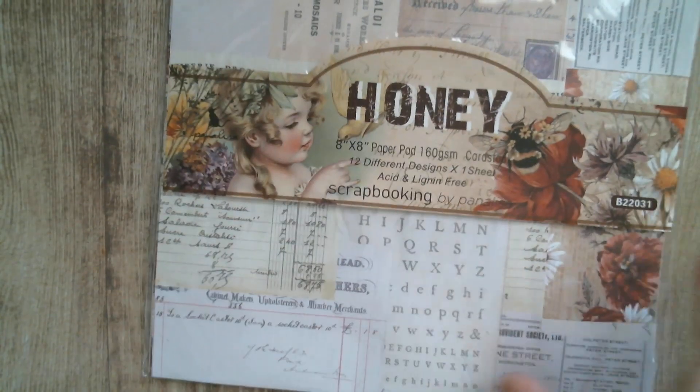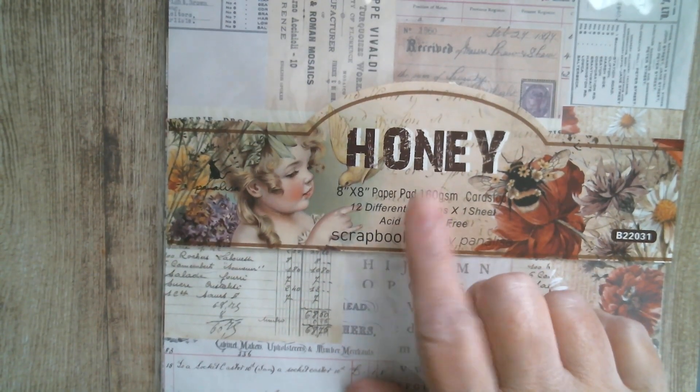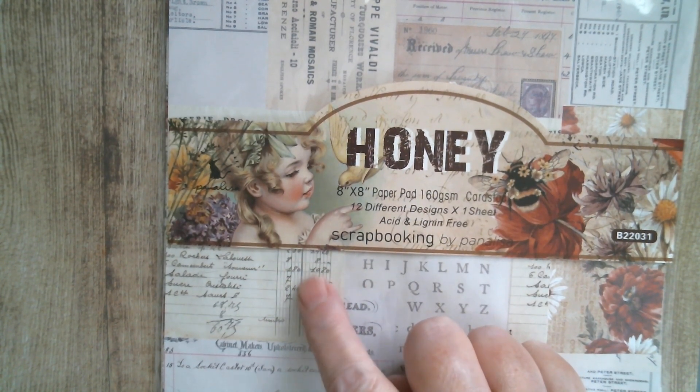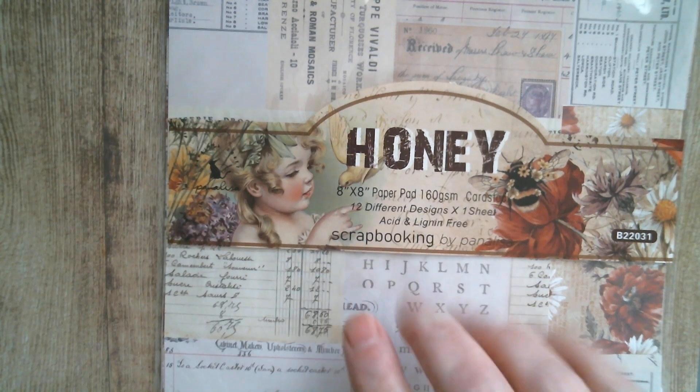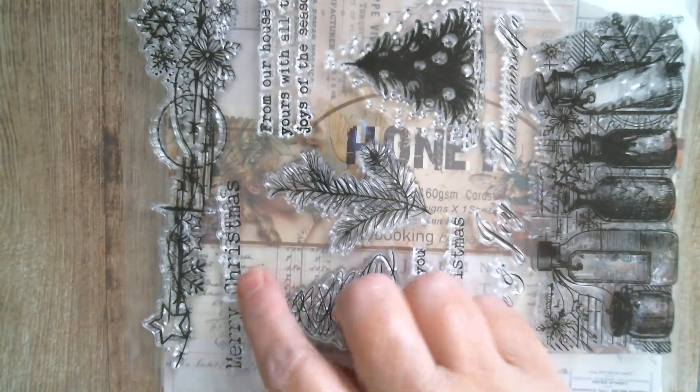Good morning everyone and welcome back to Craft Eccentricity. This morning we're going to do a panelisa. This is what I'm going to be using today. I've used a couple of things out of the Honey pack, which is an absolutely gorgeous pack. I've cut a little piece of postal ephemera and also cut out some of the Baroque, which is part of an envelope die set. We're going to use this stamp set, use the word Merry Christmas, watercolour that bottle set — real quick and easy.